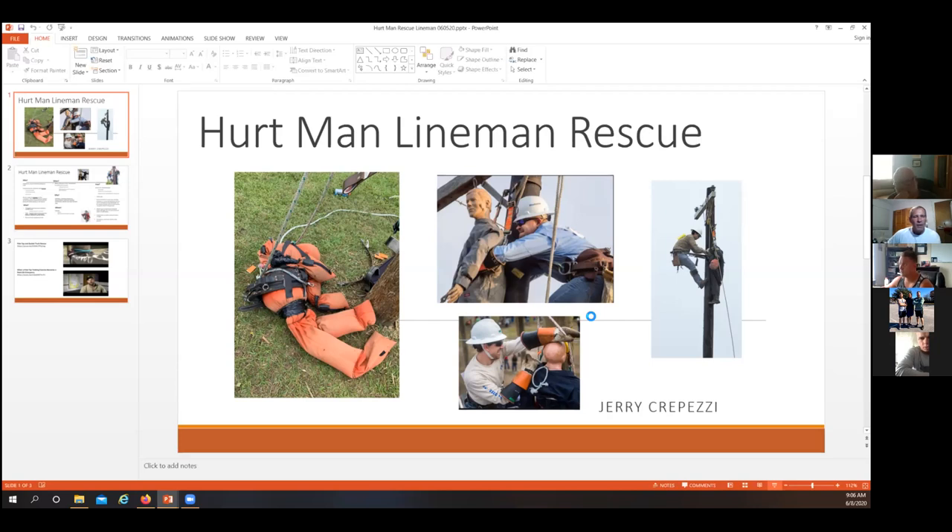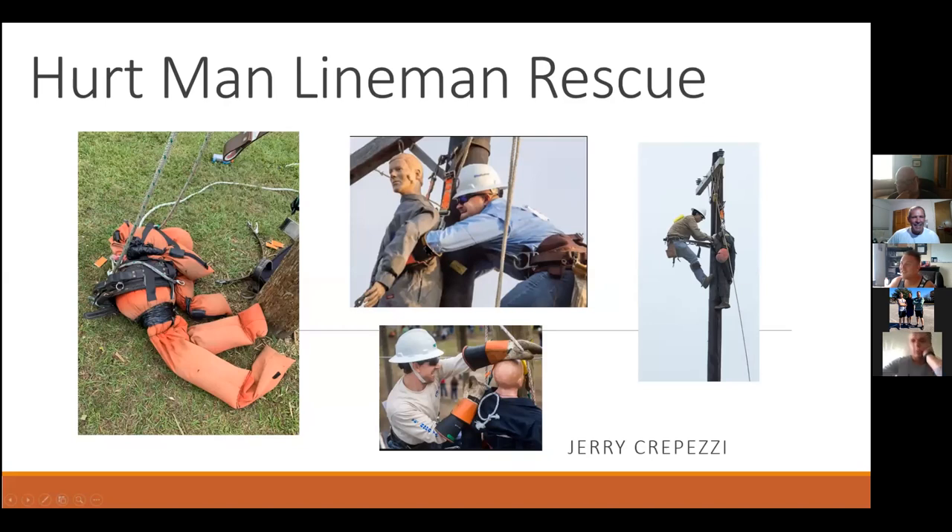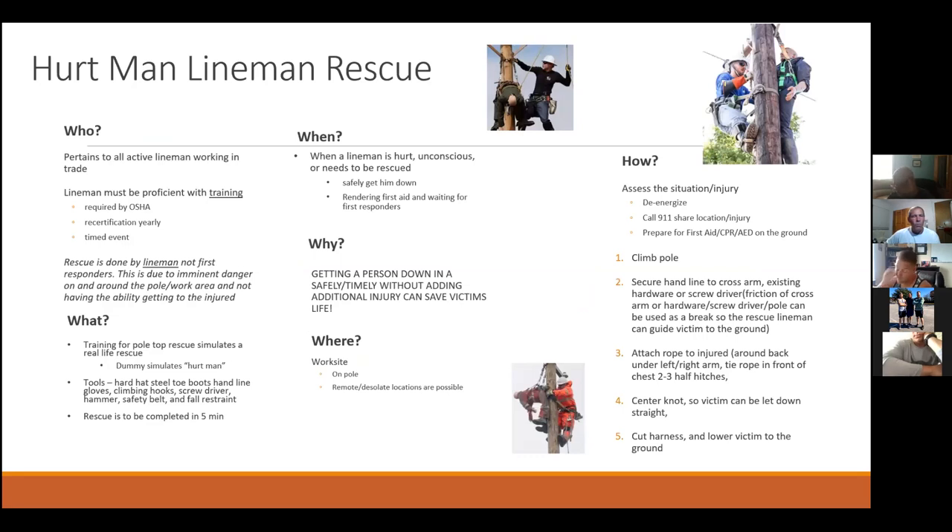That looks like our training dummy. I took a picture of it and sent it to my girlfriend. She asked what kind of dummy it is. Alright, so I just grabbed some other clips. I did a little research online. Big thing in the Marine Corps — I was in the Marine Corps for quite some time — so just to start this, I put the who, what, when, where, why, and how for lineman rescue.